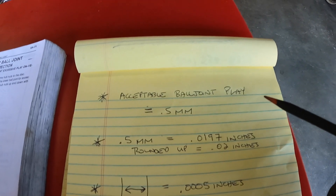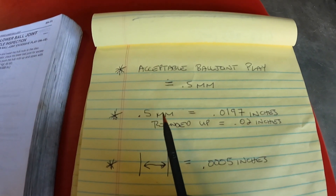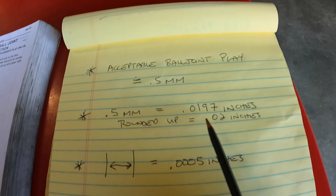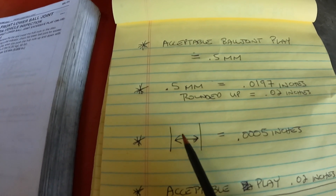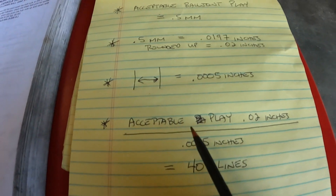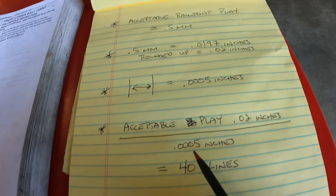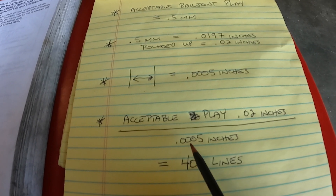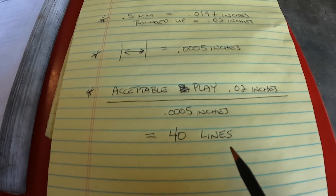Now that I discussed that, I want to go over a little bit of math with you. The acceptable ball joint play is 0.5 millimeters. When you convert 0.5 millimeters to inches it comes out to be 0.0197 inches, or rounded up it's 0.02 inches. On the dial indicator gauge the distance between two of the small little lines equals 0.0005 inches, and then when we divide the acceptable amount of play in inches — 0.02 — by the value of each one of those lines — 0.0005 inches — we get 40 lines of movement to be acceptable.